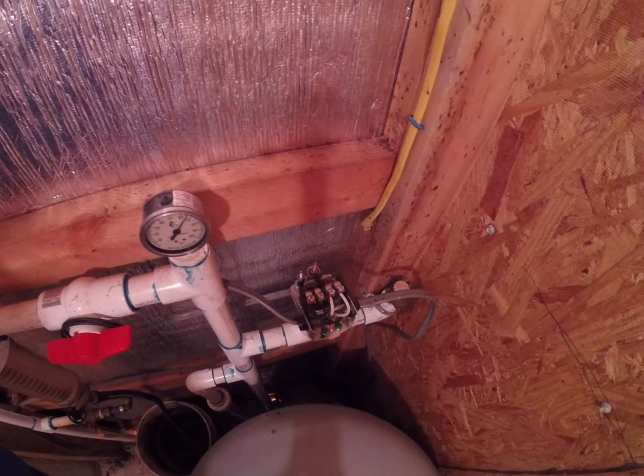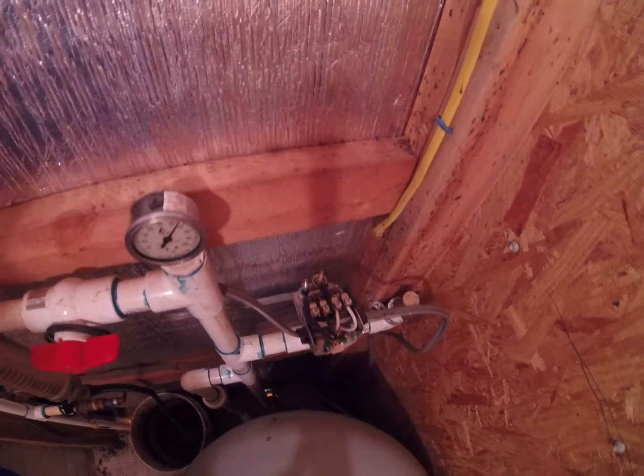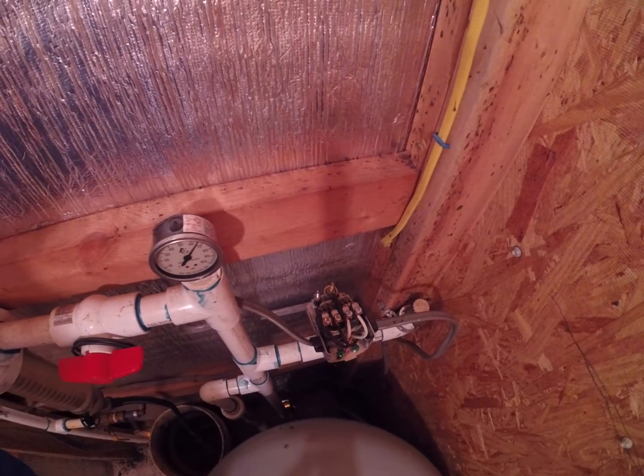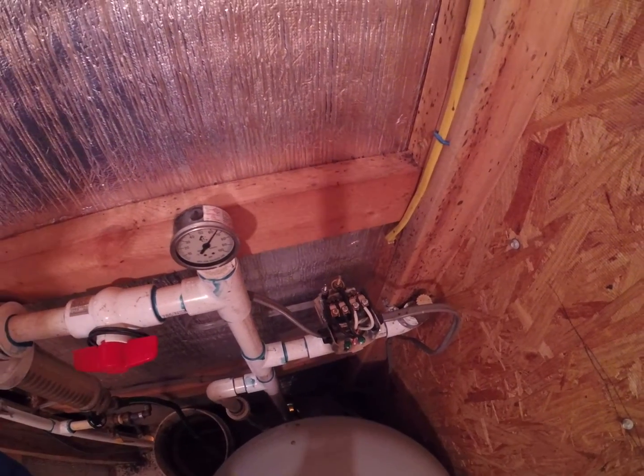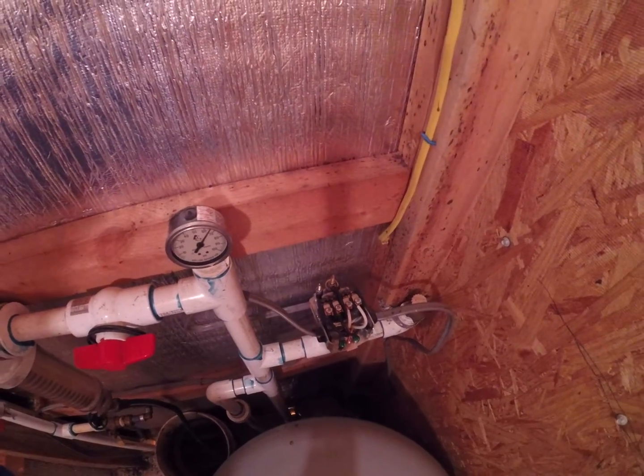Most pressure switches these days are preset with a 20 pound differential — meaning the pump cuts on around 40 pounds and cuts off at 60 pounds. Some cut on at 30 and cut off at 50.